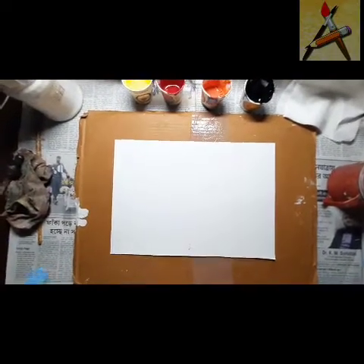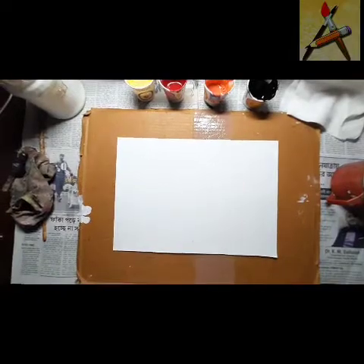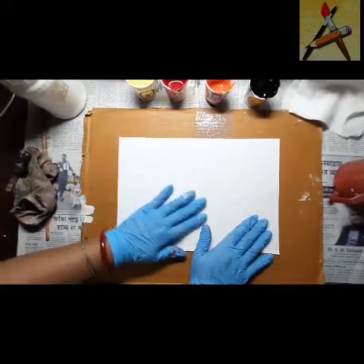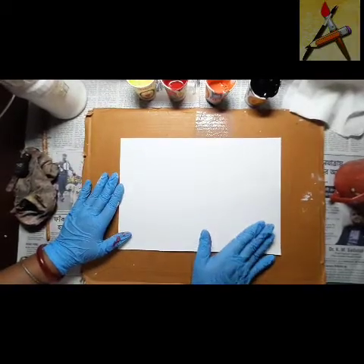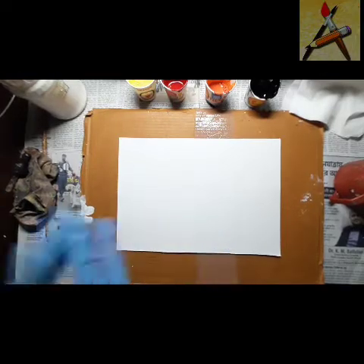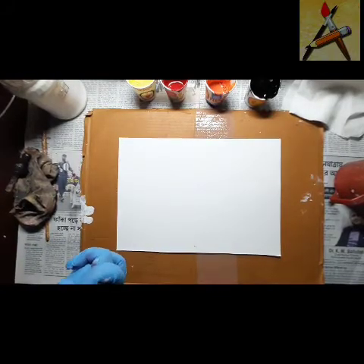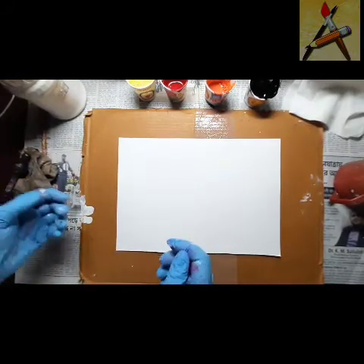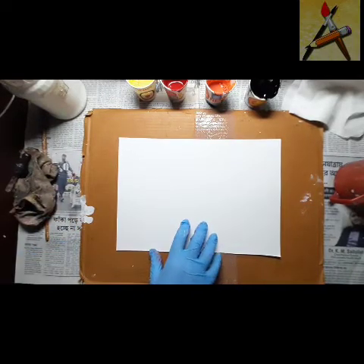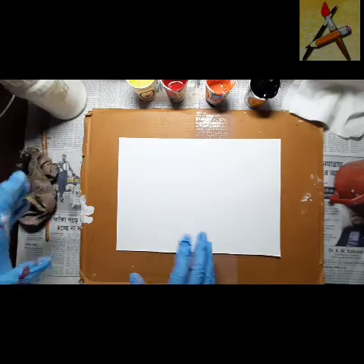Fluid art painting — earlier I showed you a leaf with the color combinations and the fluid art. The main thing is the color combinations you use and how you mix it. You can mix it by tilting, by tanning the paper or board, or you can use a blow dry — anything you can do.